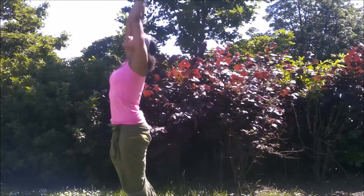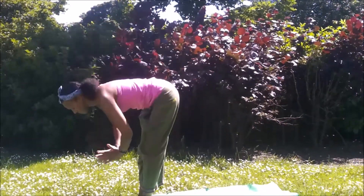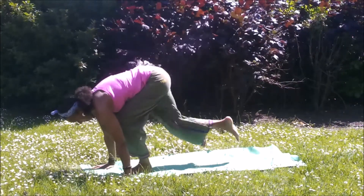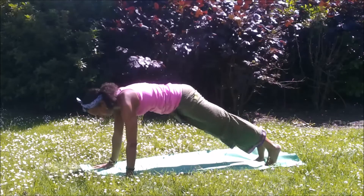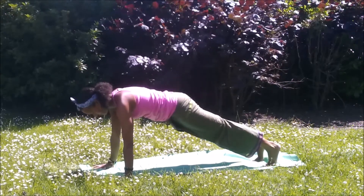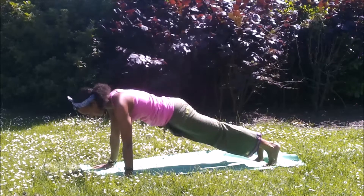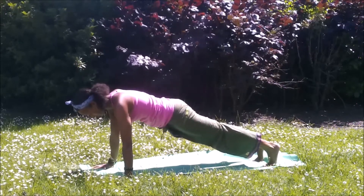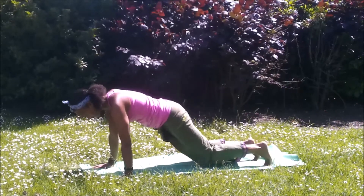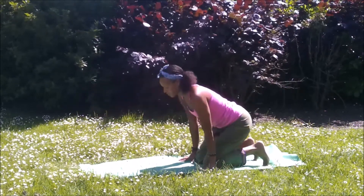Finding the breath here. Inhale, lift the arms up. Exhale to fold. Plant the hands. Inhale to lengthen. Exhale, stepping or jumping back. Bring back to that plank position. Draw the abdomen into the spine as we warm up those core muscles, draw the kneecaps in, push out through the heels. Firm the muscles of the legs.